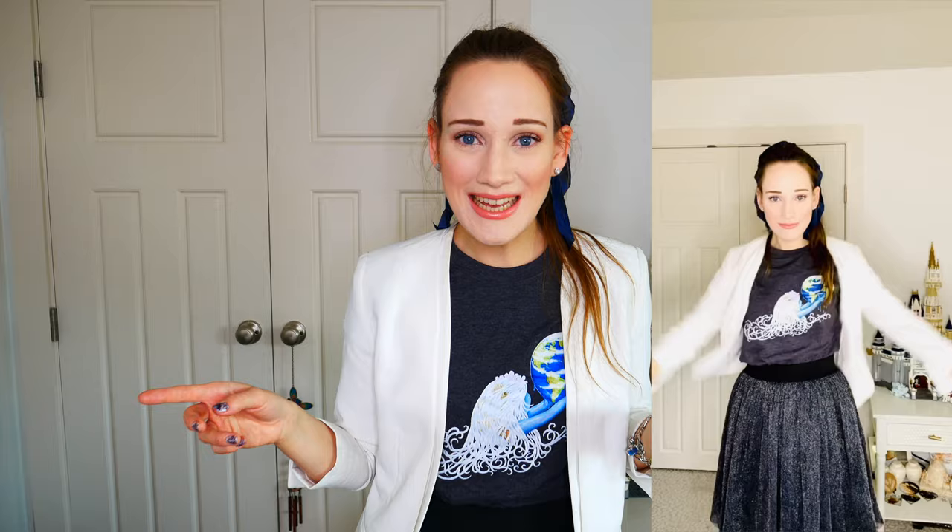I did an Instagram reel at Fashion Storyteller — I'll insert a little clip of that right now for you guys to see the outfit and a closer look at the bracelets. Without further ado, make sure to grab a delicious cup of tea or your choice of beverage and let's get started with today's video.